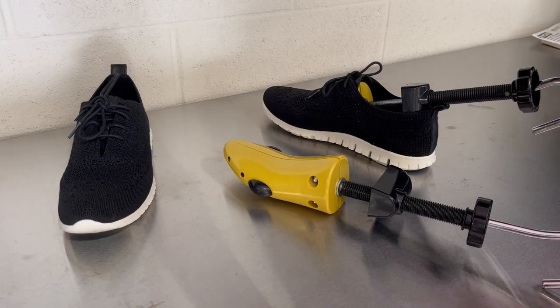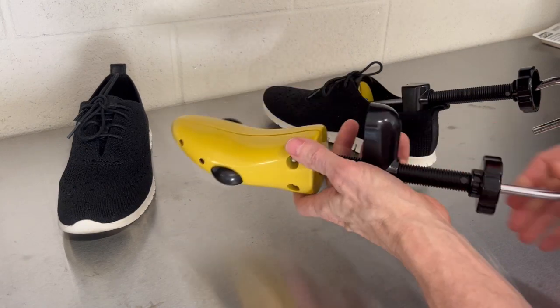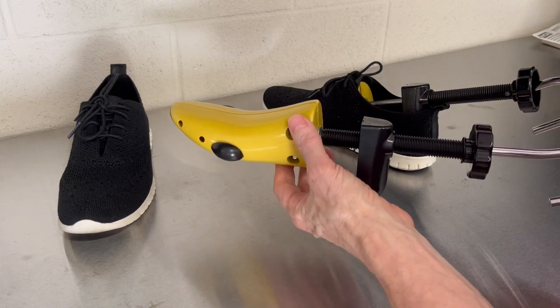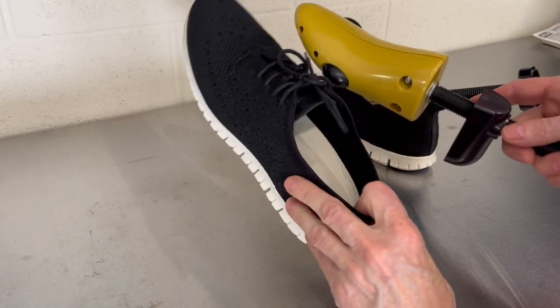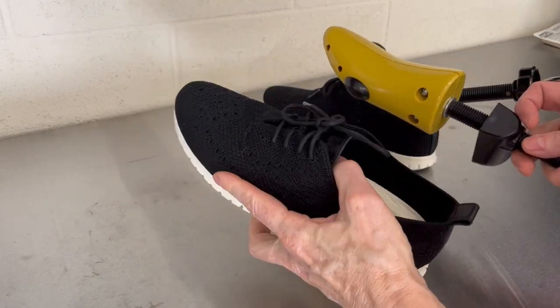Okay, let's talk about these shoe stretchers. These are adjustable shoe stretchers for men's and women's shoes. These in particular are the five and a half to ten women's. My wife uses them to stretch her shoes out, ones that need stretching.